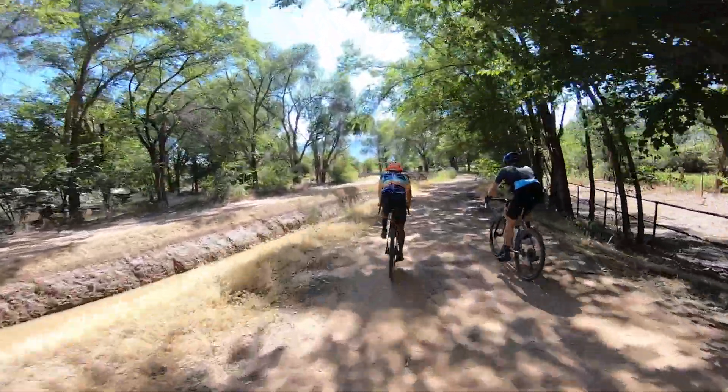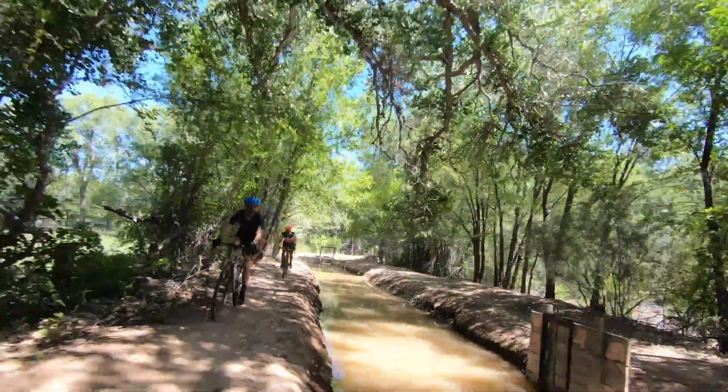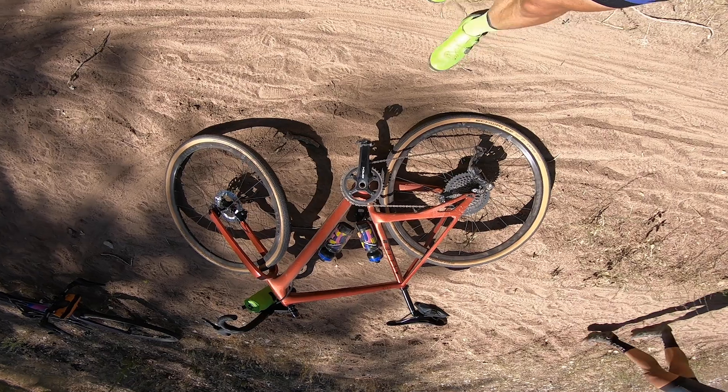One, to brag on New Mexico — hometown, home state pride. And two, to brag on how gravel bike technology has made rides possible, or at least a whole heck of a lot more enjoyable than the options that I had years ago when I lived there.